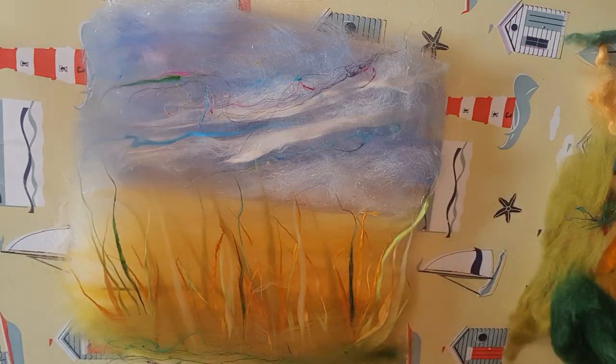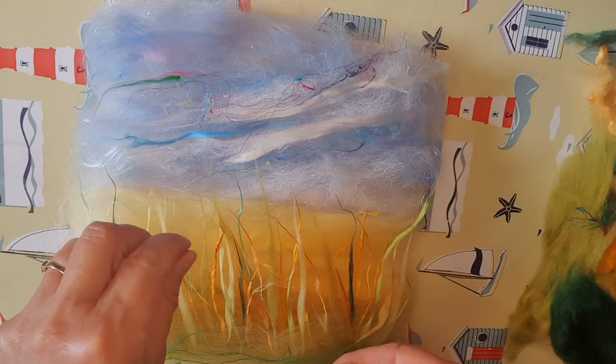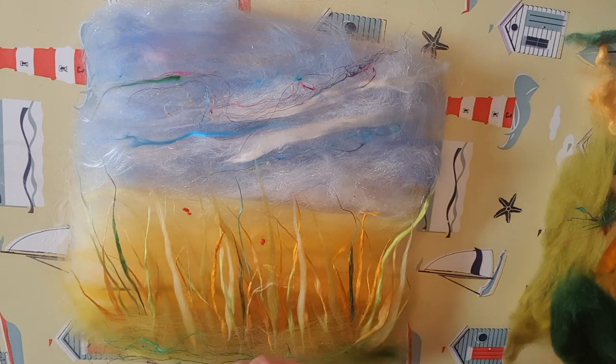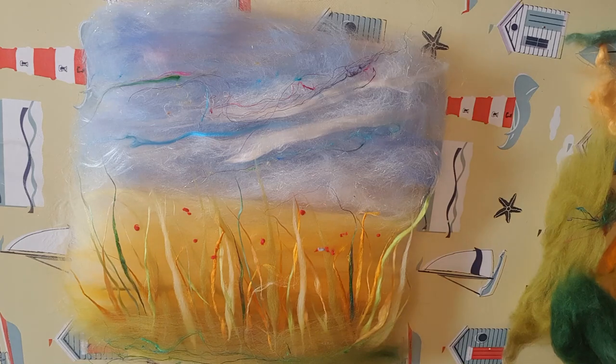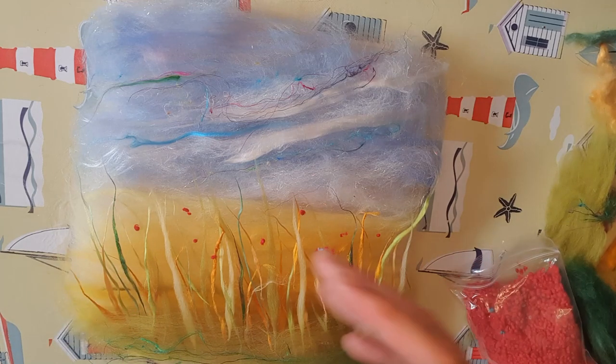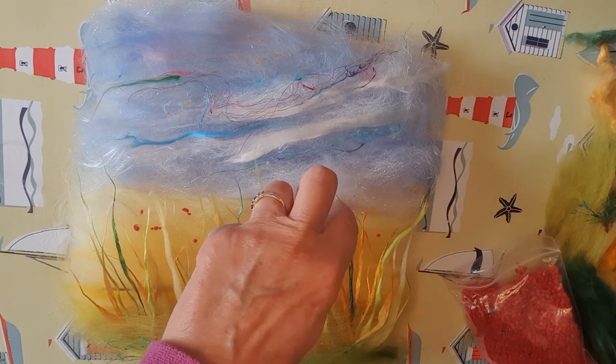Up here it's looking a bit bare and I want it to look as though there are poppies in the distance. So I'm just going to scatter a few of these red neps — quite randomly, as though there are little poppies in the distance. Sometimes you'll have more in one place than another.